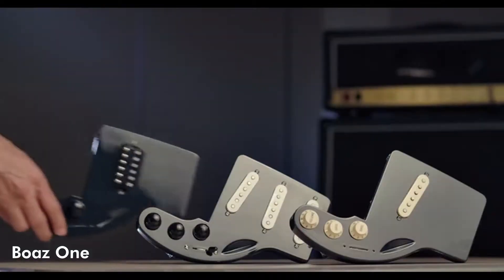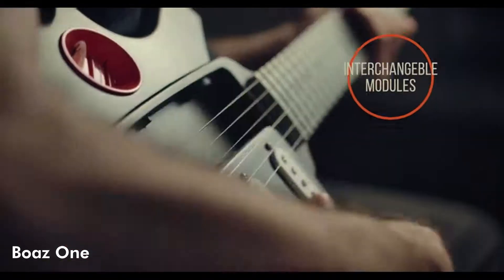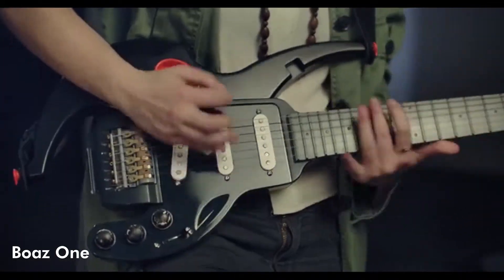How's it possible? Switch cassettes within 15 seconds without even looking. Once you hear it lock, you know you're ready to rock.